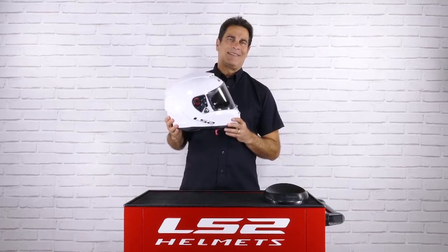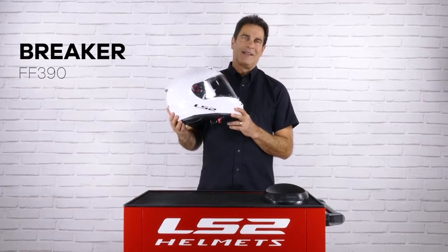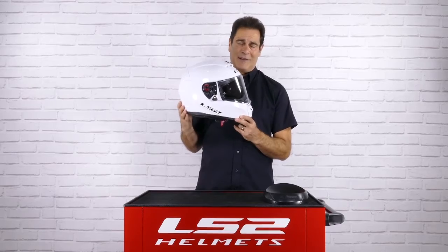Hi everybody, Phil with LS2 helmets, and today I'm going to tell you a little bit about our new Breaker. The Breaker continues the tradition of LS2 offering a full line of high-value helmets.